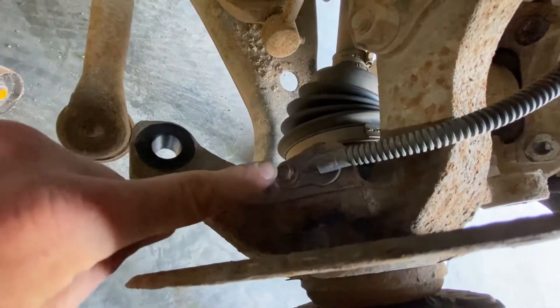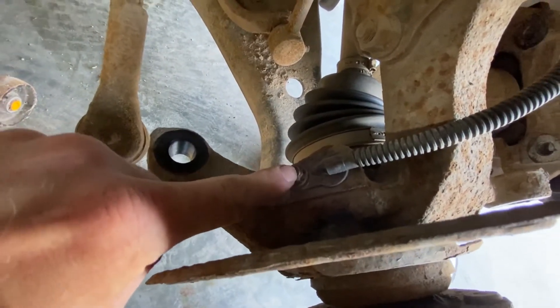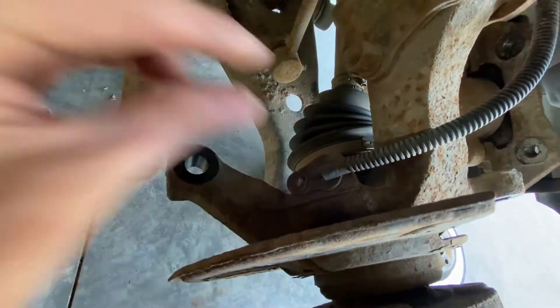Next we're going to unhook the ABS sensor right here. Take this bolt out and you can pop the sensor out.